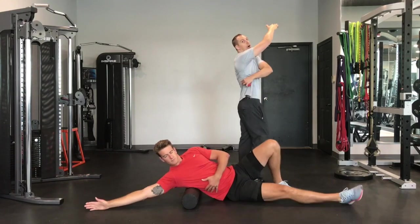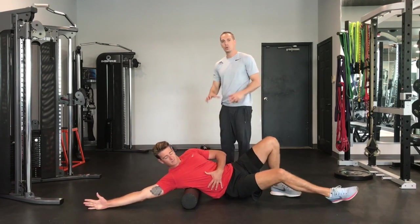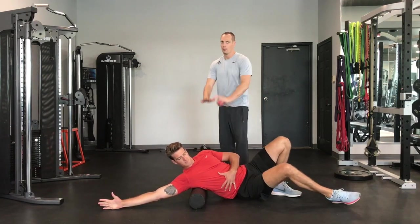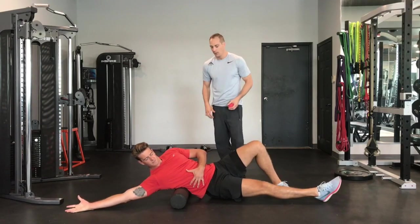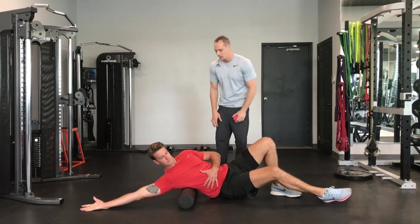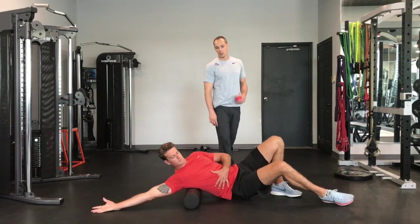The lat comes from under our armpit all the way down. As a volleyball player, you'll be really tight there. You can apply as much pressure as you want — the more pressure you put in, the more intense it will be. Find a level that's comfortable but where you still feel a little bit of stress. Keep breathing, slowly rolling up and down, searching for the sore spots.